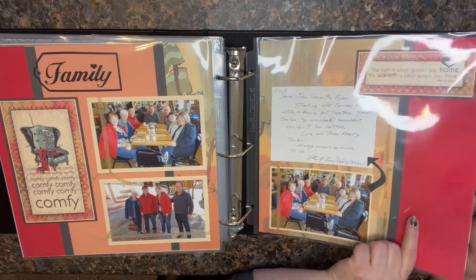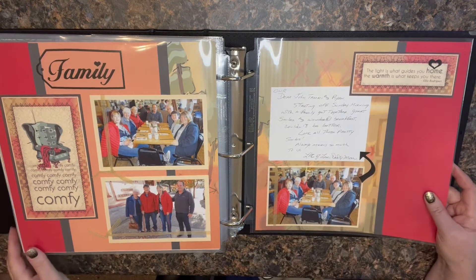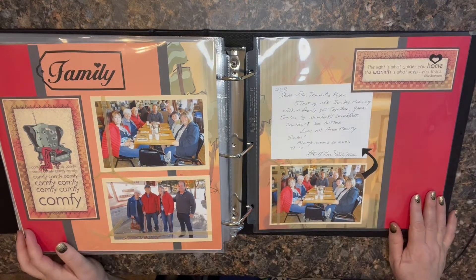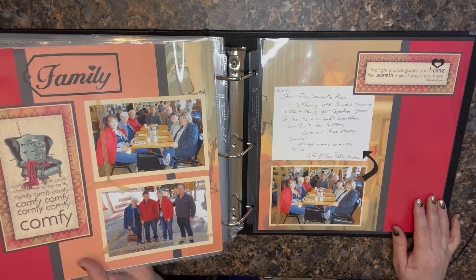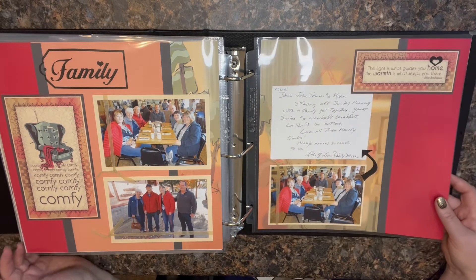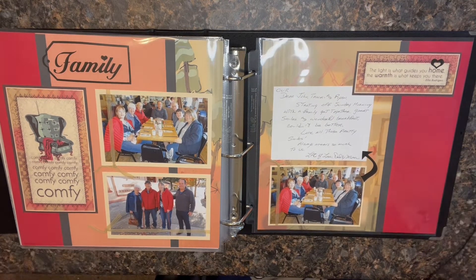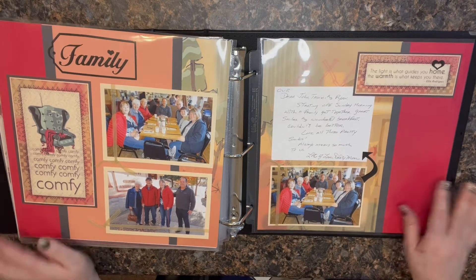And that is the end! I rarely have a back page to my albums — sometimes I don't even have a front page — it just depends on what I've got going on. But that is album number 59. Hopefully that gave you some ideas if you needed them. It's always fun to see what other people are doing, so I would love for you to share back. If you had a favorite page, leave me a comment and let me know. I appreciate the time you spent peeking into my scrapbooking craziness — I hope to see you again on my channel soon. Bye!